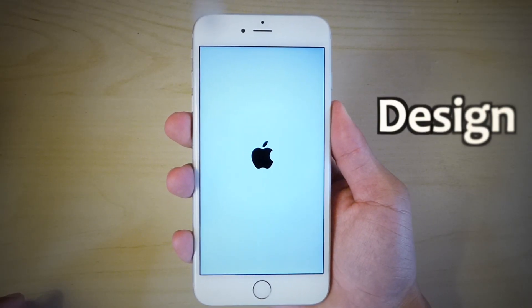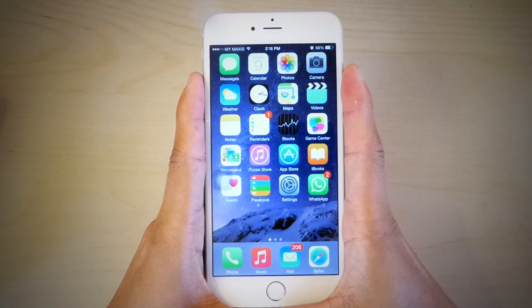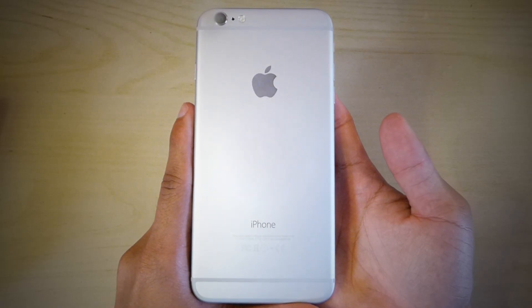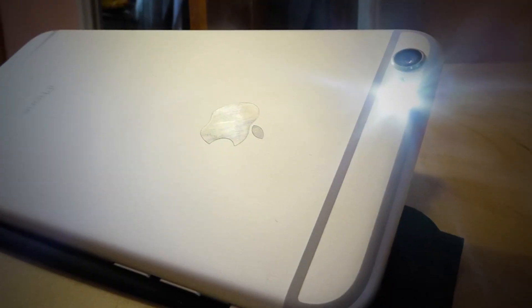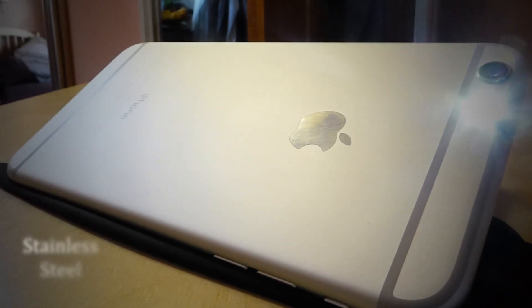Let's start with design. The iPhone 6 Plus is taller, wider and thicker than the iPhone 6. The additional size makes it less ergonomic in terms of handling, but to compensate, the edges are rounded and smooth, similar to the iPad mini and Air, which gives a more comfortable grip. At the back of the iPhone, we find that iconic Apple logo in stainless steel.